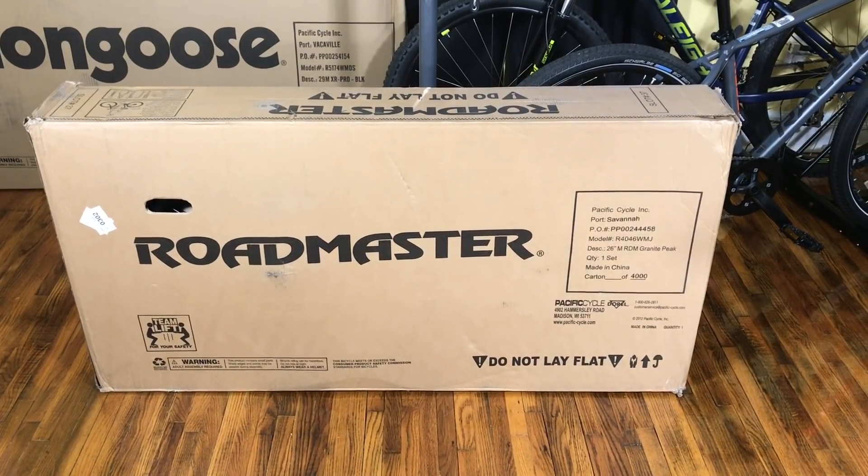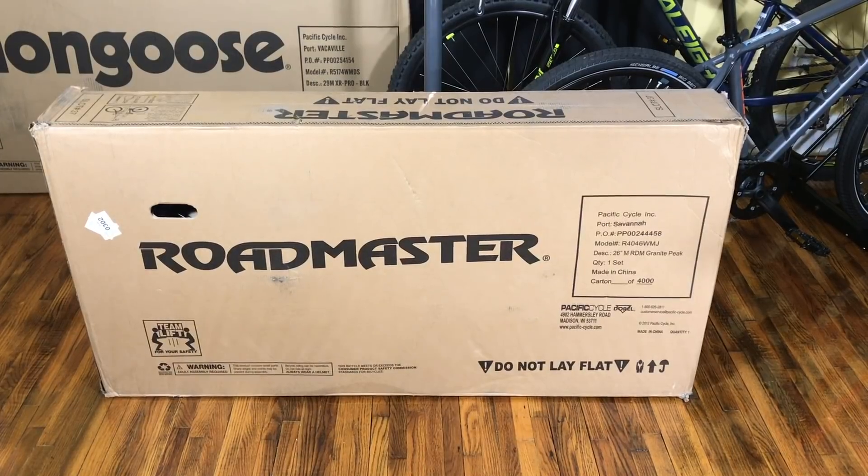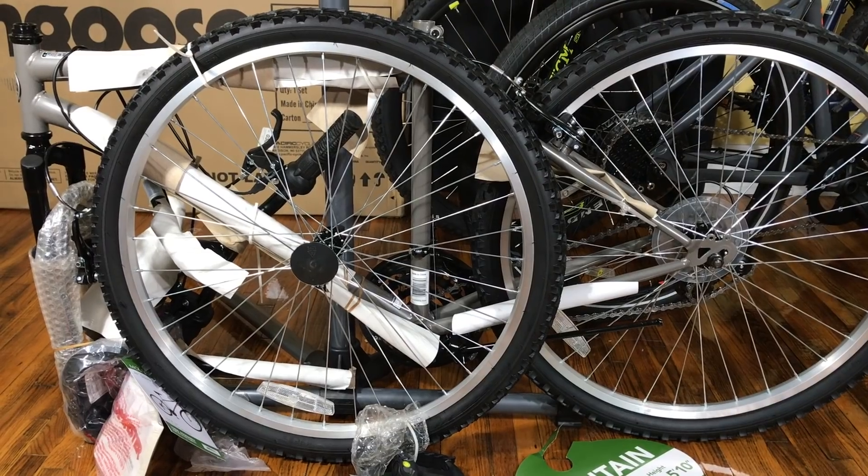A while back, I picked up the Roadmaster Granite Peak from Walmart for $64.99. Not bad for a bike that you don't plan to take out on a trail. This is just your average cruise-around-town hybrid.